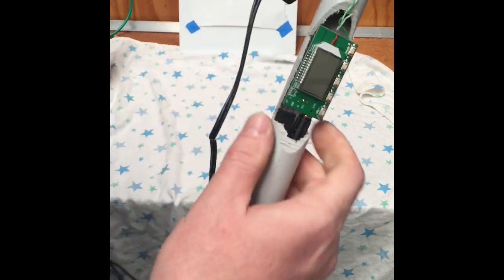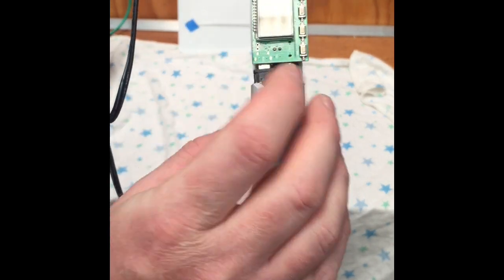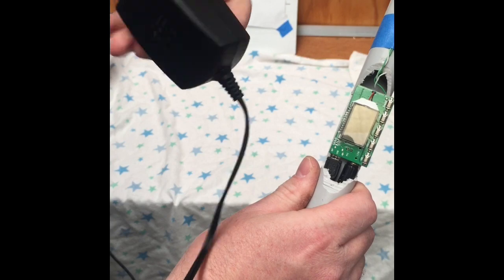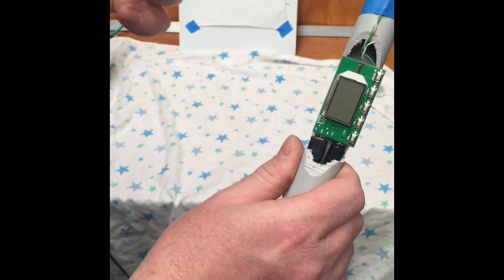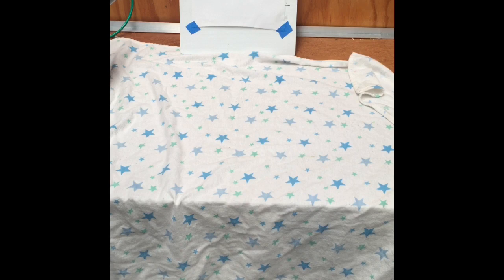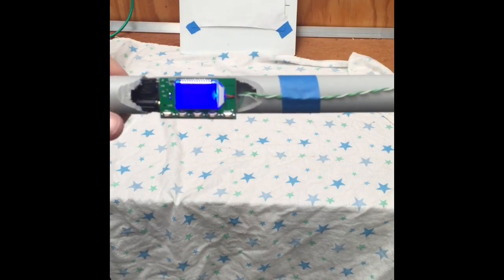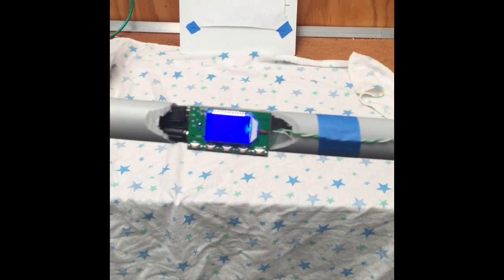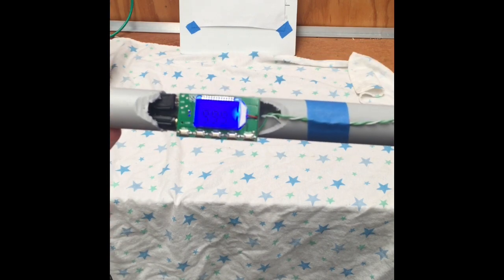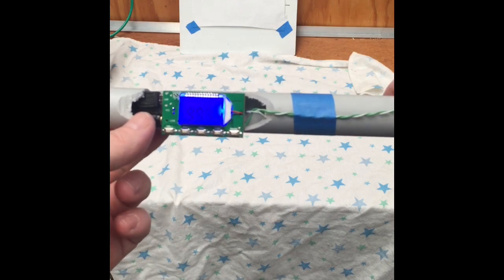This is just for testing — I wouldn't recommend using it like this all the time. For a power supply, I'm just using the USB side of things with a generic 5 volt power supply. So we'll power it up.